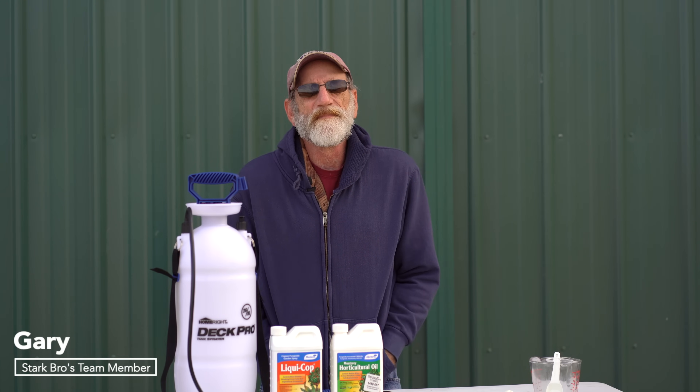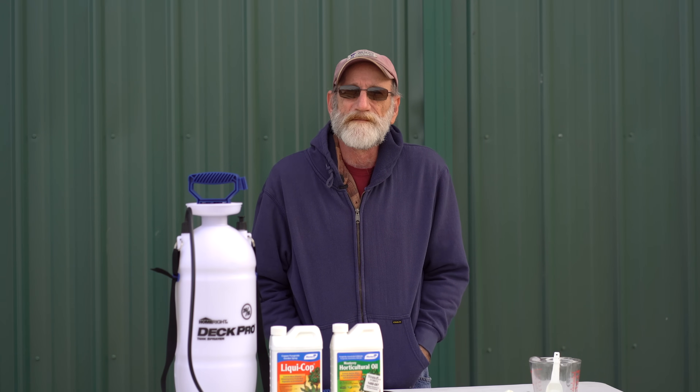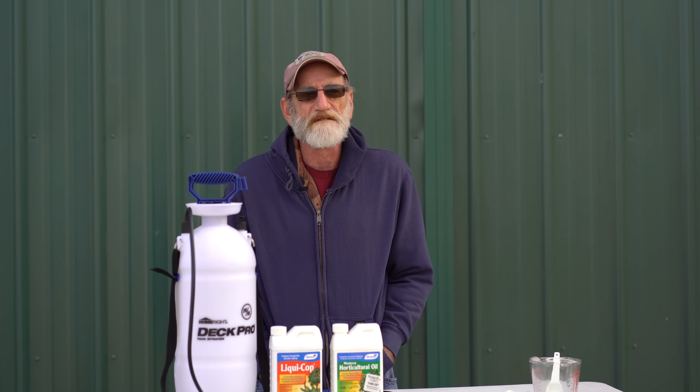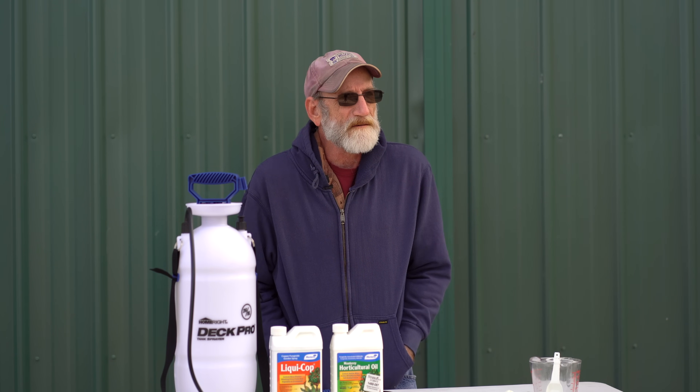Hi everybody, I'm Gary. I've been in the horticulture industry as a grower for a long time, over 40 years. So I've gotten a lot of experience and I want to pass along some of it today.